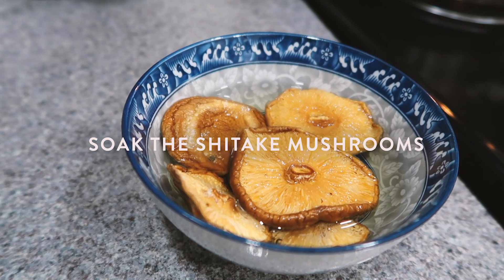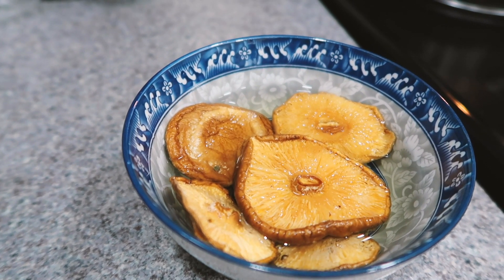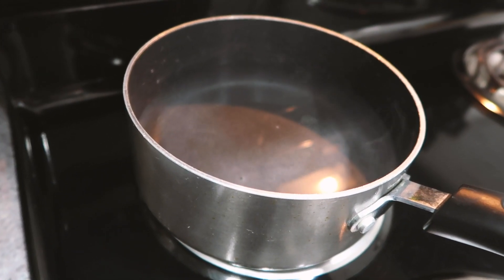The first thing we're gonna do is soak the shiitake mushrooms in water. They were dry so you gotta make sure they're hydrated so they get plump and we can dice them up. I also have a pot going right now — we're gonna place the eggs in it to boil.